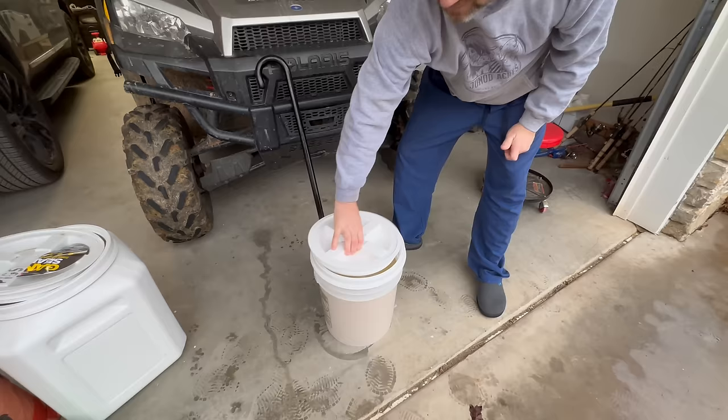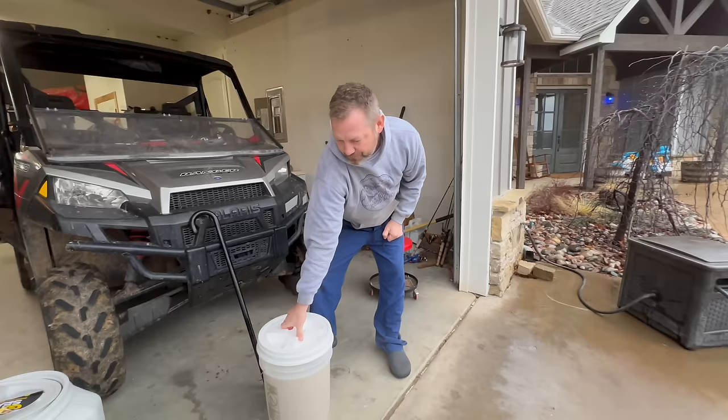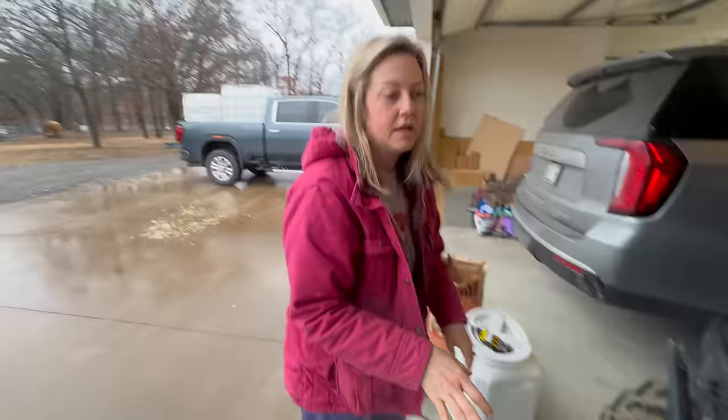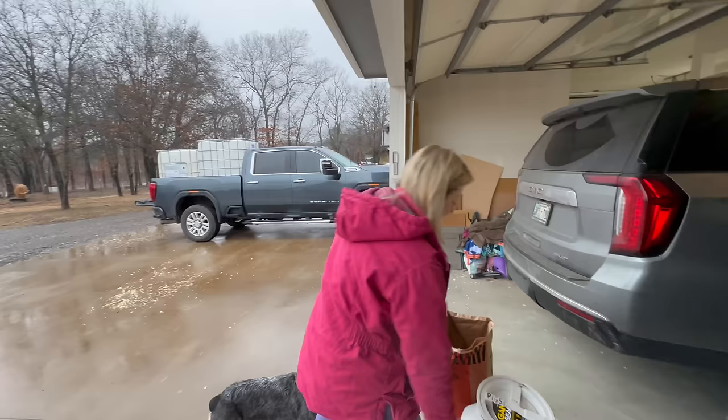Voila — the Gamma Seal lid is on! Love those PJ pants. These are my colonoscopy prep pants. Oh gosh, you might need some Depends. The good thing is, I did see in some videos that you want to leave the lid a little loose so the bubbling and fermentation gases can escape — so this kind of lid is good because you don't have to seal it all the way.